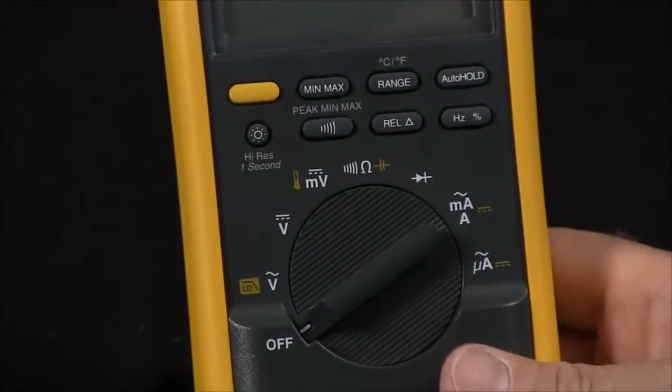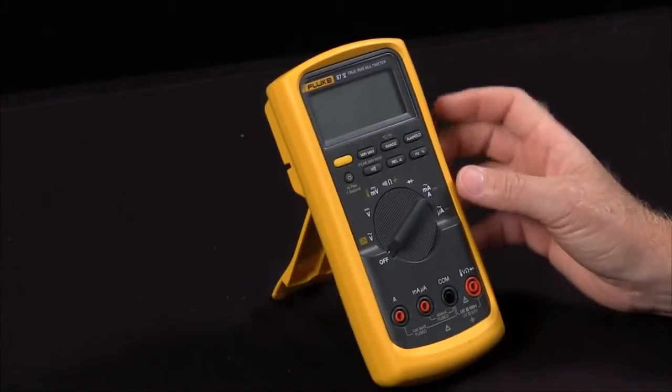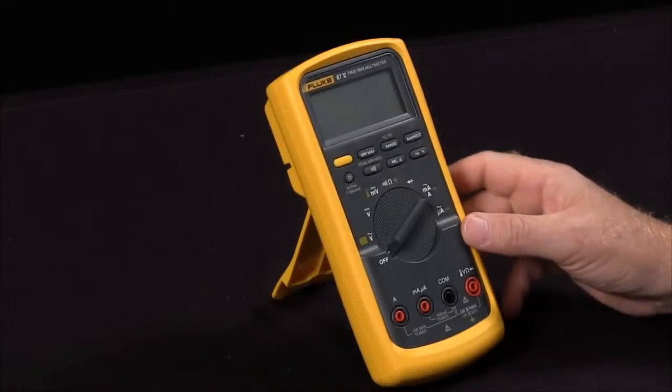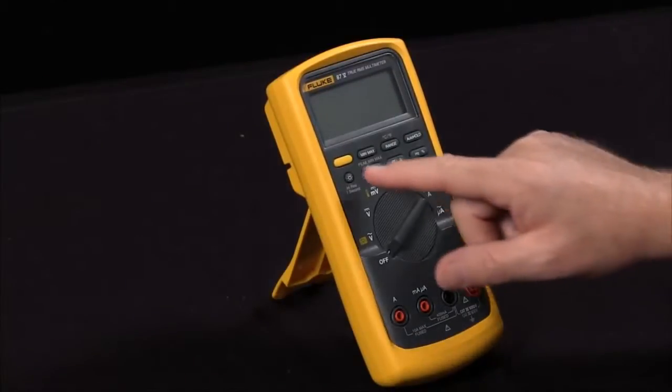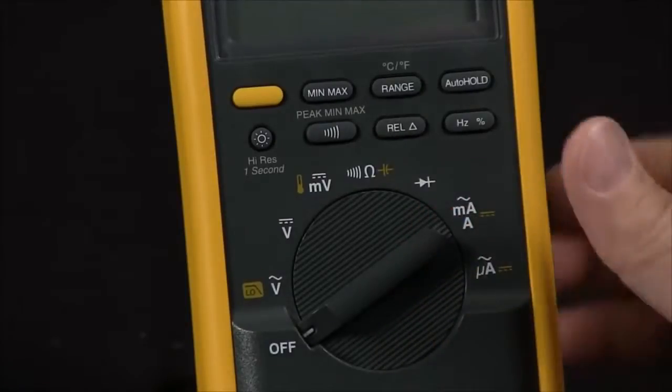What are the power-up options on my Fluke 87 and how do I activate them? There are several unique settings that you can work with on your Fluke 87 that are enabled on power-up, and these are activated by holding in one of the function buttons while you turn on the meter.